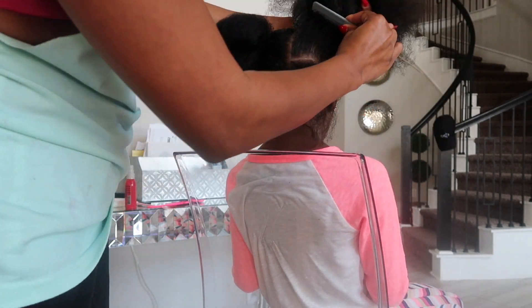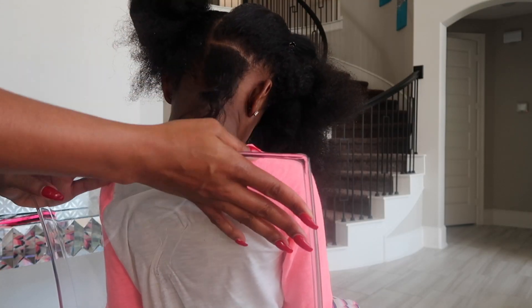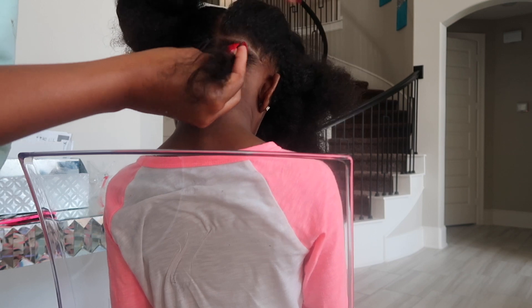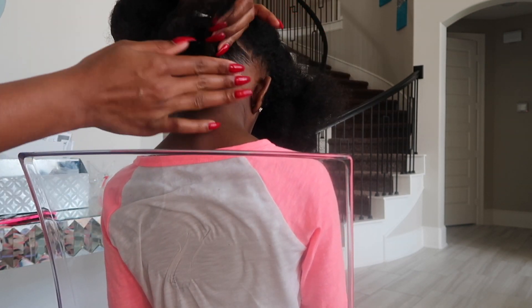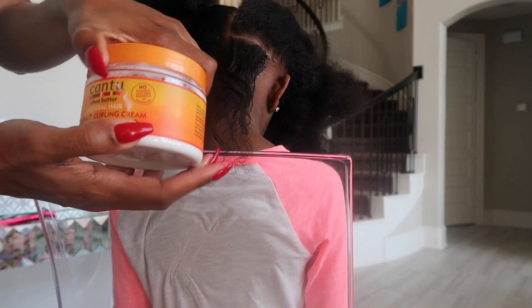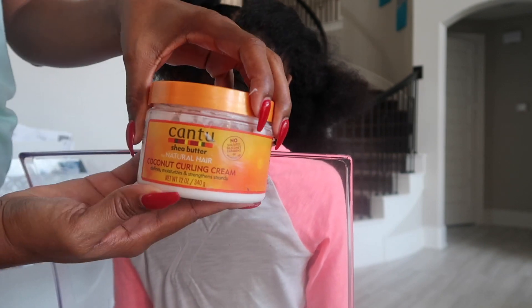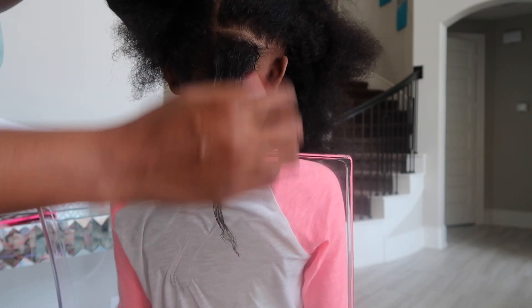For this particular hairstyle, I'm going to start at the back of her head and I'm going to create a part going from her ear to the center part. Once I create the part, I go in with my edge control to help keep it clean and make the braids last longer. And then I also go in with some moisturizing cream so that her hair stays moisturized throughout this process.